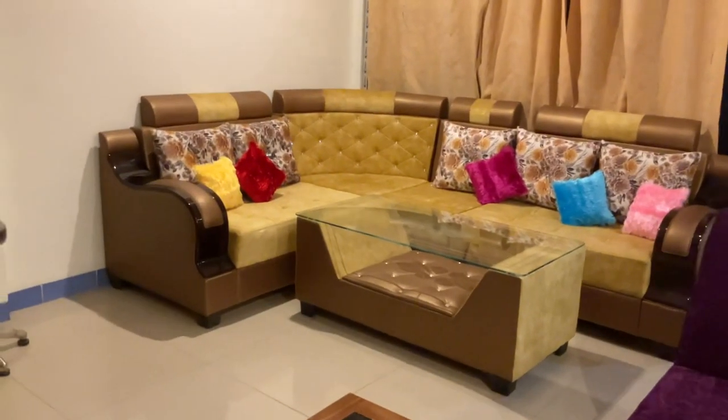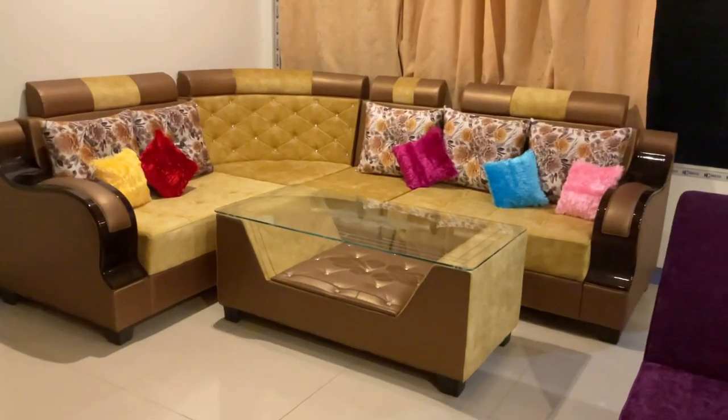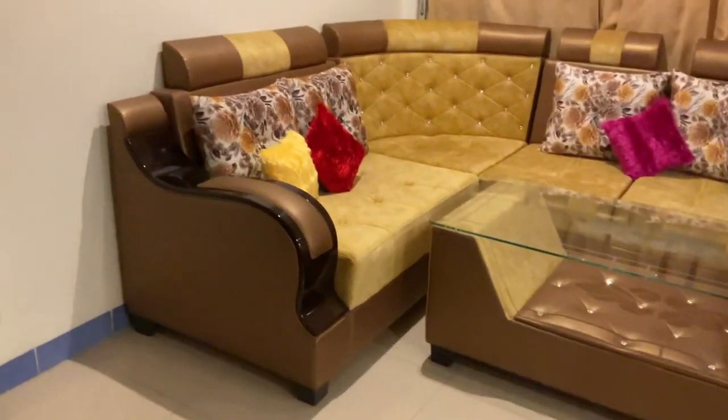This is a sofa. This is a long light yellow. The handle looks like this. This is also a floral pillow.